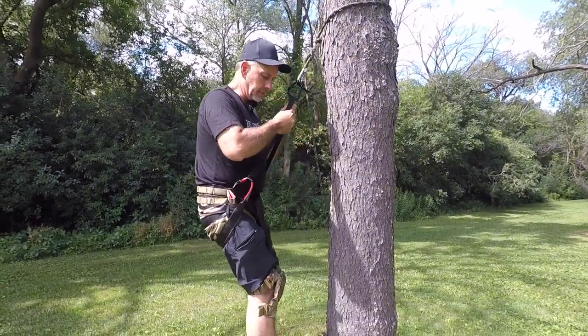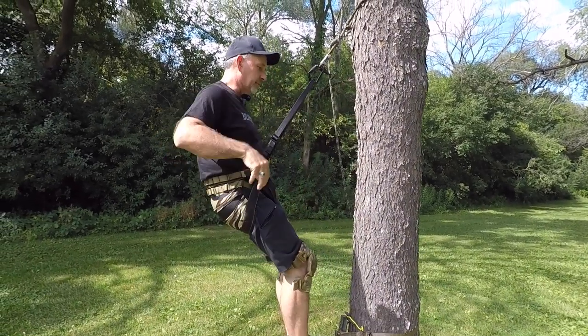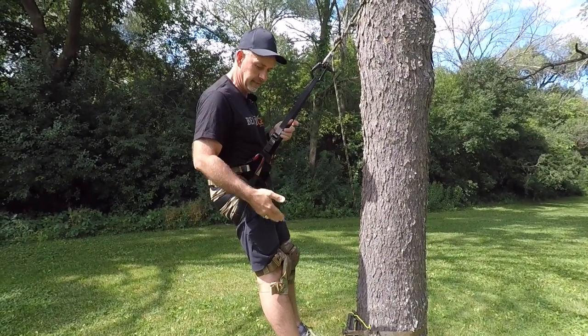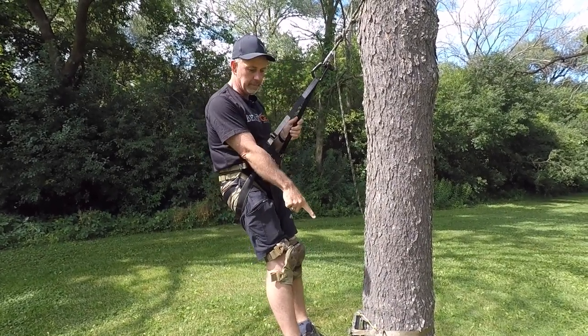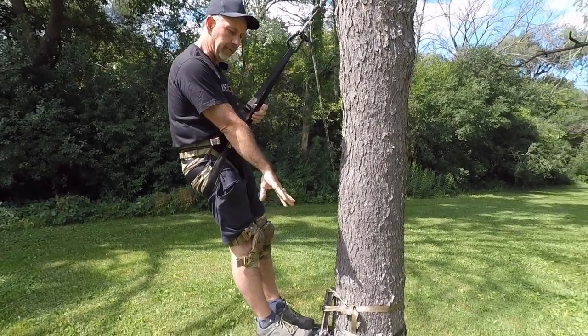So we're going to hook in, got our comfortable flex — this thing is really nice. Here we are up on the platform. You can see the knee pads; you don't have to worry about anything with those. I've got my little steps on the side of the tree — this is how I plan on hunting this year.